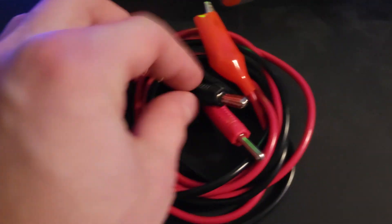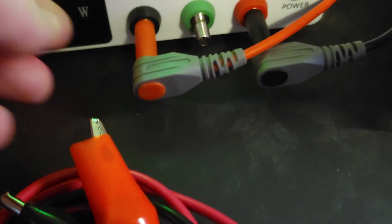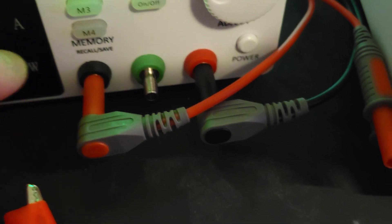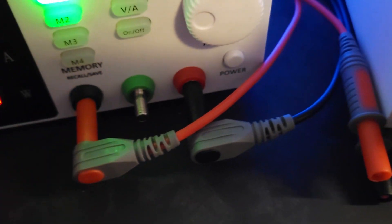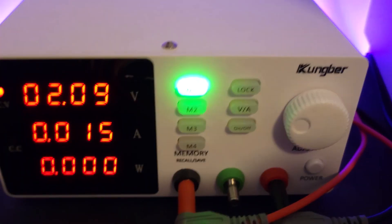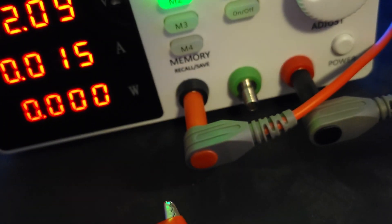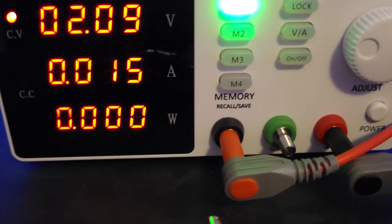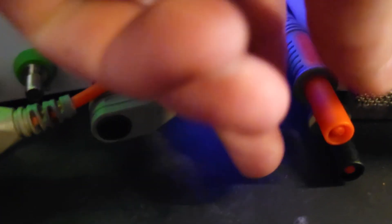It does come with a set of leads that simply plug into the inner portion of the terminal post. Right now I have the screw terminal parts removed because these leads go inside the post, whereas the screw terminals go over it — so it just depends on what kind you want. This power supply can take either type, and even if you want to screw down a regular wire, you can tighten it down so that if you just have loose wires you can attach them right to the power supply.